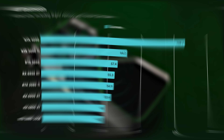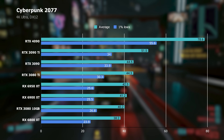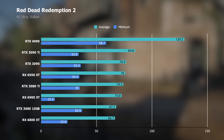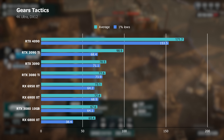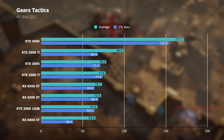In Cyberpunk 2077, the RTX 4090 is the only card I've tested that can crack 60fps at 4K with maxed-out settings, hitting a 78fps average. The 3090 Ti isn't even close at 51fps, while the 3090 is further behind at 44fps. Red Dead Redemption 2 tells the same story, with the 4090 offering a 52% increase over the 3090 Ti. In Gears Tactics, the 4090 managed a 74% lead over the 3090 Ti — more than double the performance.